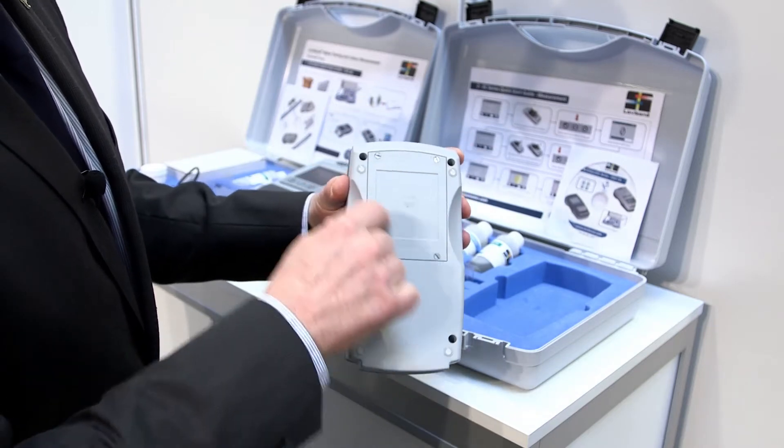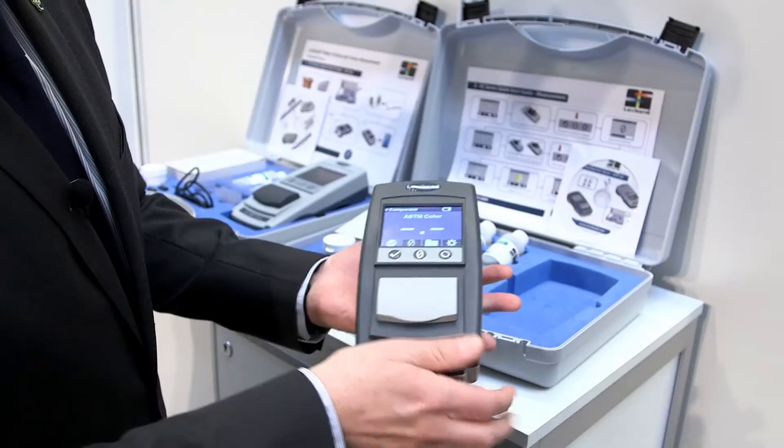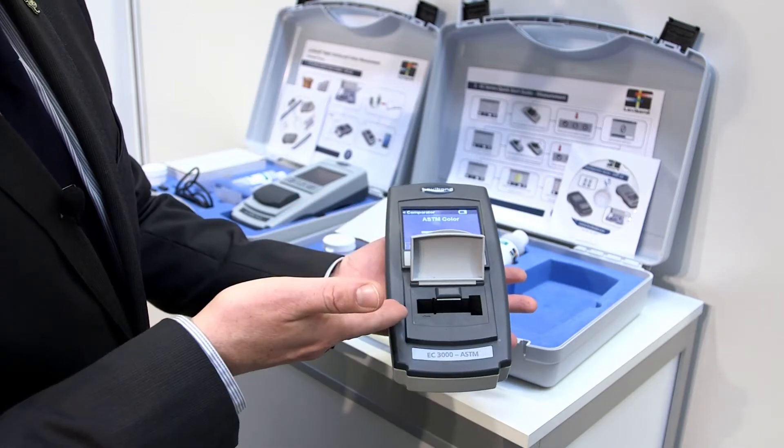It's a battery-powered unit at the back with a nice clear sample chamber. What I have here is an ASTM unit. We'll have four units initially: one to measure Gardner colour scale, one to measure platinum cobalt colour scale, one to measure ASTM, and one to measure Saybolt.